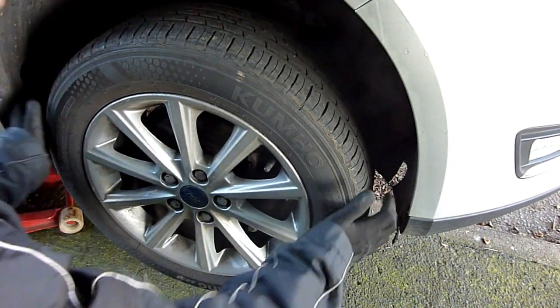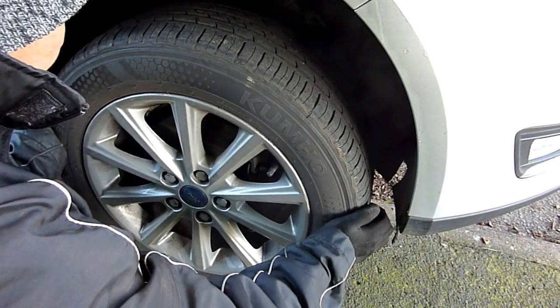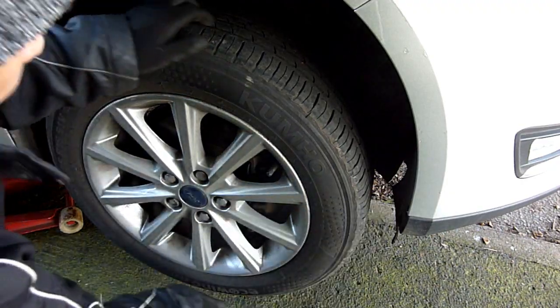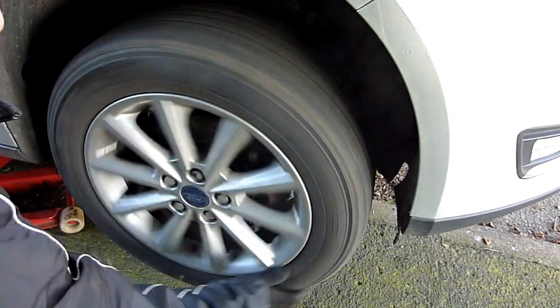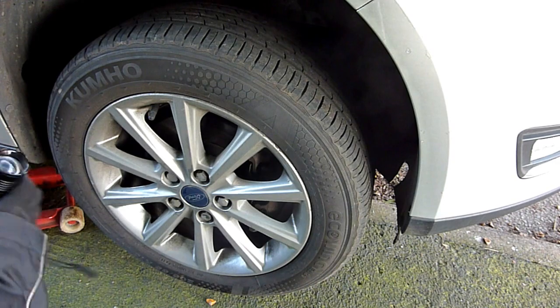There are actually many more things than the three I mentioned. Grip the wheel at three o'clock and nine o'clock and see if there's any kind of play — that can indicate a ball joint problem. Then check at twelve o'clock and six o'clock for end-play. Give the wheel another spin.